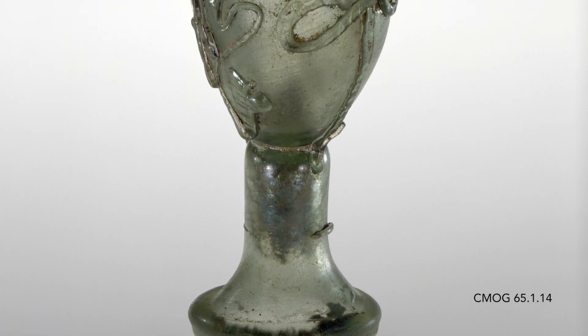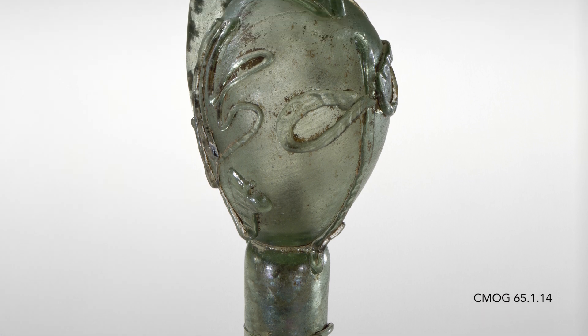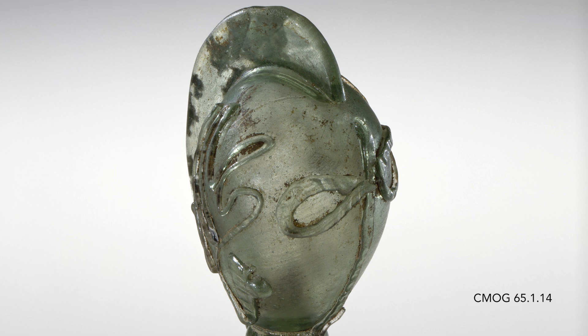This is a dropper flask or sprinkler bottle shaped like a Roman helmet. The decoration is called snake threading, and though it's very fine in detail, it's all done at the furnace.